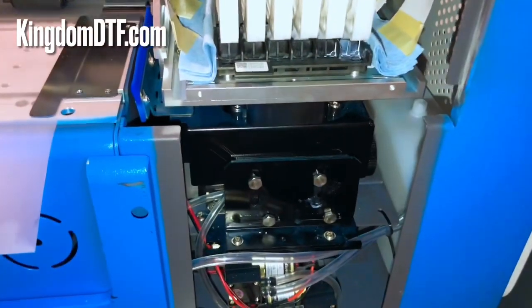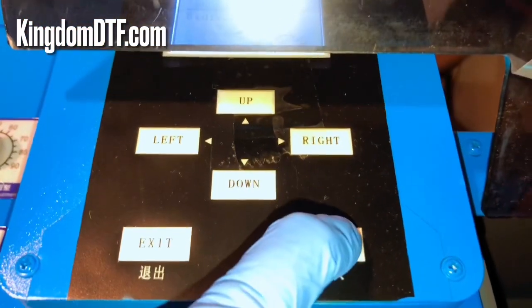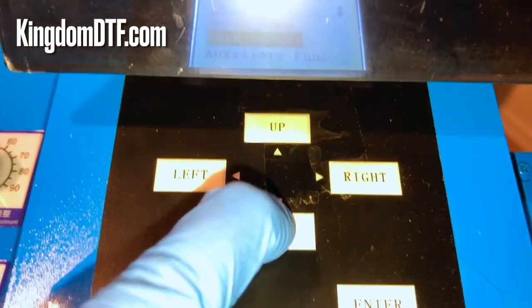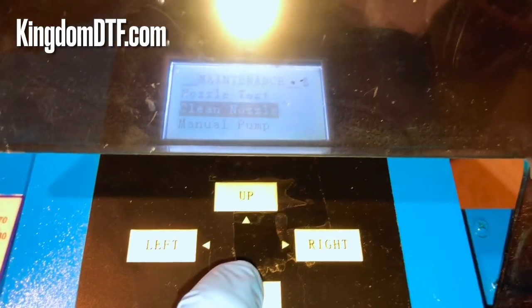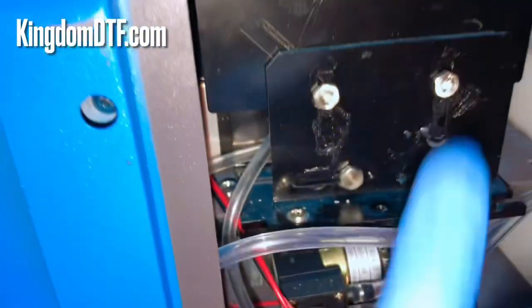Let's do a head cleaning to make sure the capping station is correct. Go to the panel, click enter — you'll see it says menu. Go down to maintenance, click enter again, then clean nozzles, move down and enter again. You'll see it says two heads — you want to do that for both heads so you can put ink over there. Click enter and it starts cleaning.